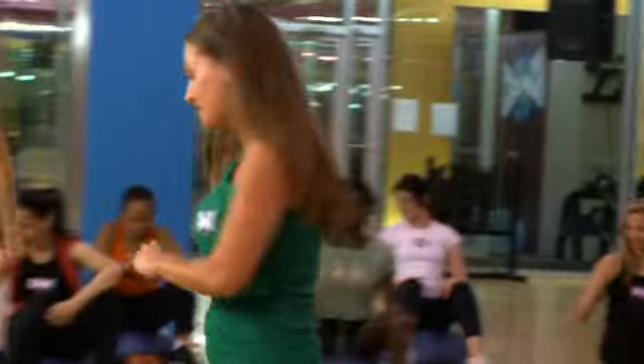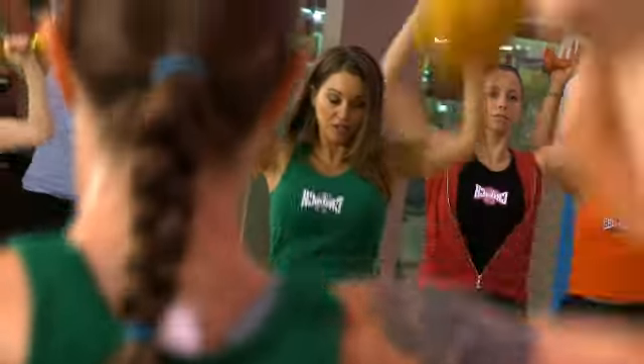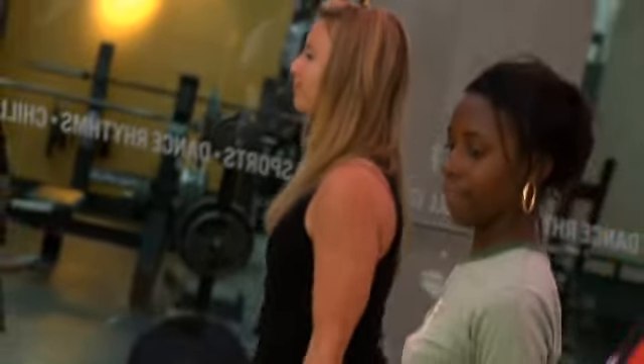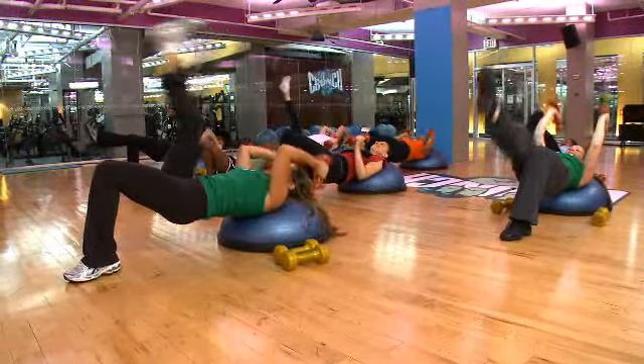Let's get started. Pick up your heavy weights to get started. Down and push. Down and push. If you need a little help with balance, find a focal point on the floor. Legs down. Up. Elbows right over those shoulders.